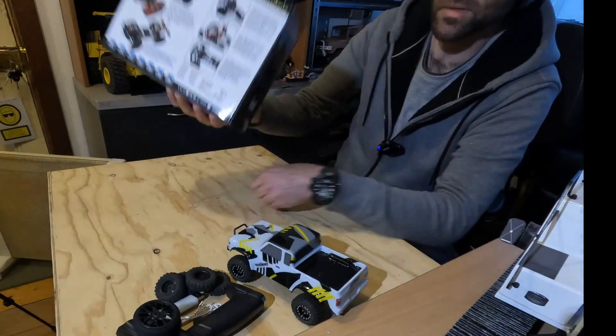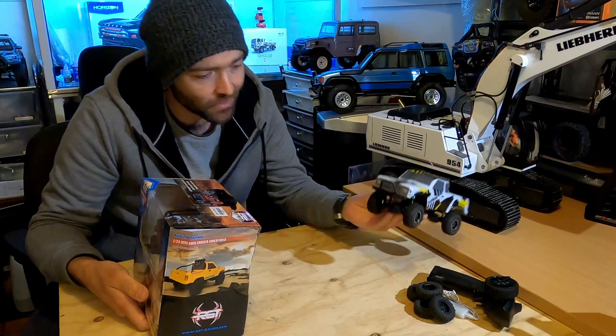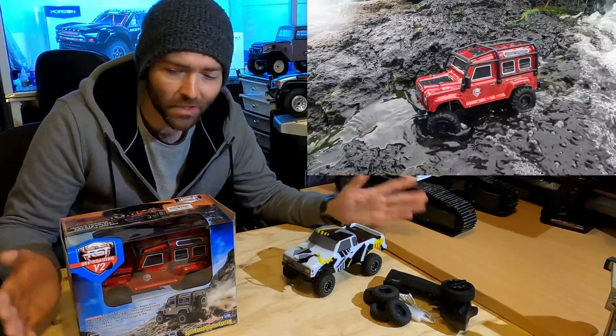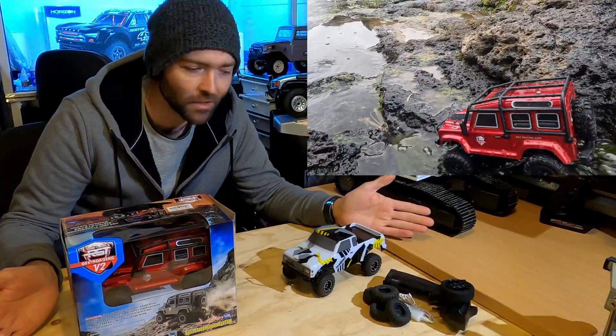Going by the website and the box, it's remarkably similar to the Enduro 24 which we reviewed recently, and I really liked that little machine. So let's get this thing open and see just how similar these are — are these brothers from another mother, or did they come from the same factory, or are the images deceiving and they're actually completely different?